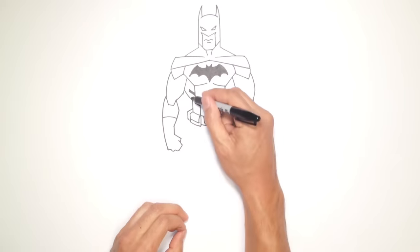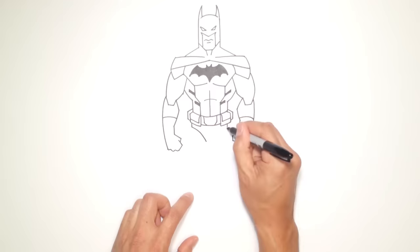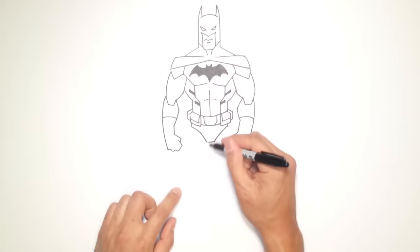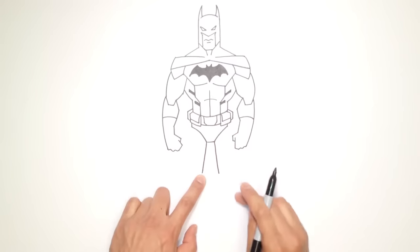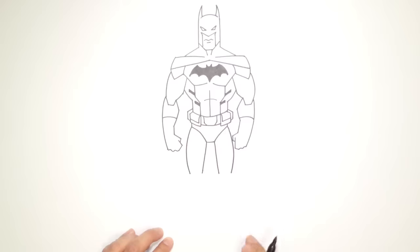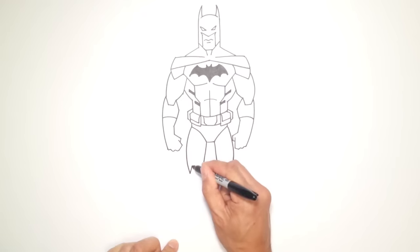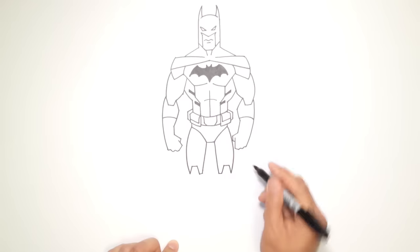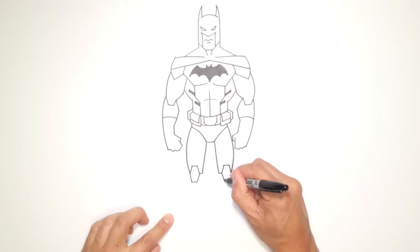Now let's get into the legs. Right about where the waist comes down, I'm going to draw a straight line down on both sides — very short lines. Then I'll curve down on both sides towards the center, and draw a straight line across. From here, I'll take this point and draw a line to the backs of his legs. I'm going to draw a curve that goes all the way out to the knees — this is where his knees would be, and this is where his feet would be. I'll go up at an angle, across, then down at an angle and straight across, doing the exact same thing on both sides.